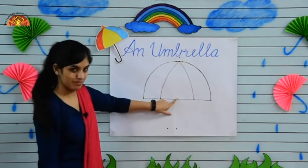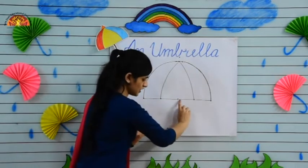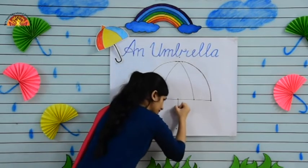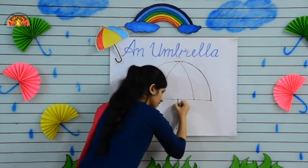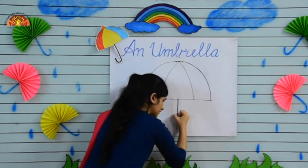Now make a standing line from this dot to this dot. See and make it dark. See how ma'am is doing — dark.